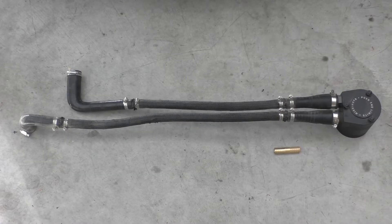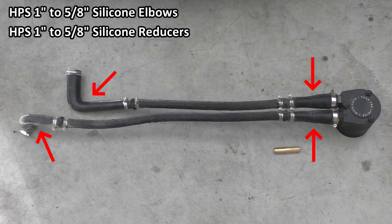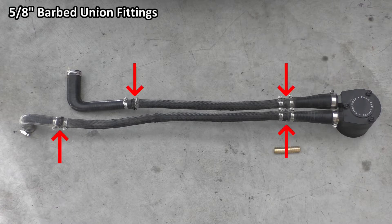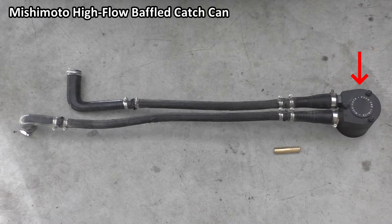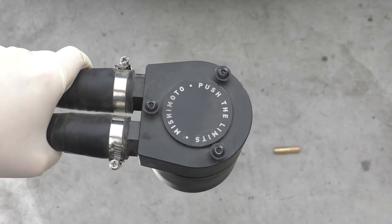Let's take a look at the components needed to construct this catch can setup. As you can see, I have some silicone elbow reducers, some 10AN sized tubing, male barbed union fittings, and the catch can itself. Securing all these different couplings are worm drive clamps. Let's take a closer look at the catch can itself.